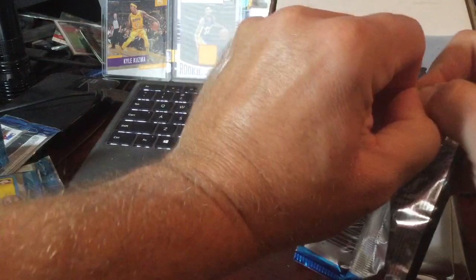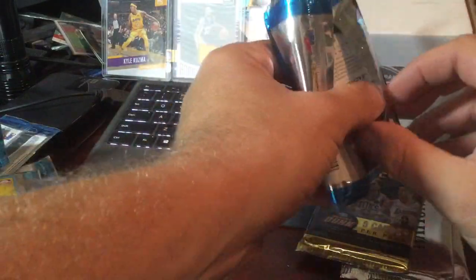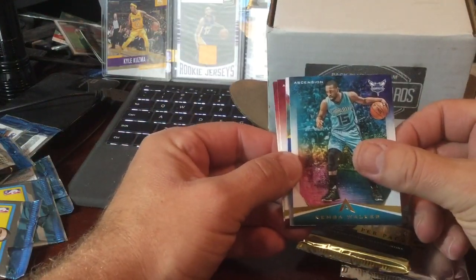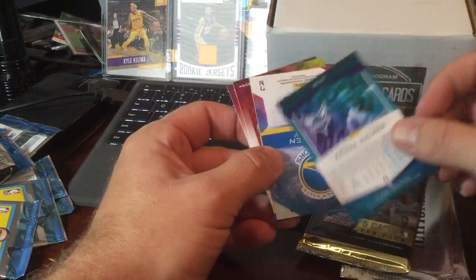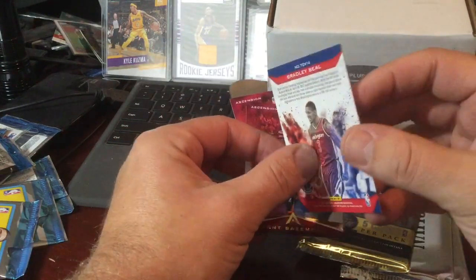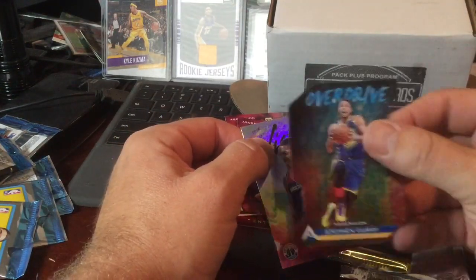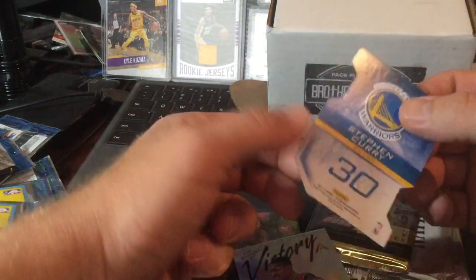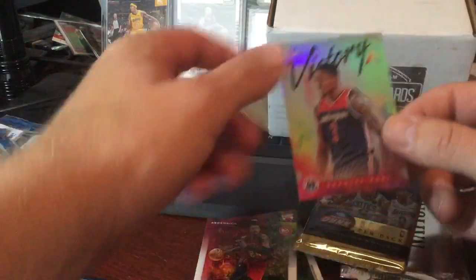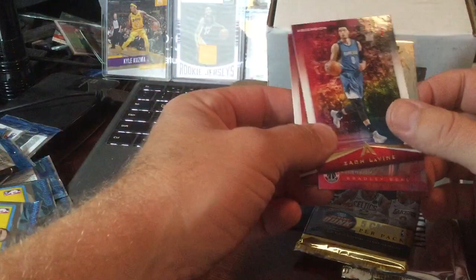Ascension. These are all hobby packs. Some of the subscription services put in retail, but these are all hobby. I like the Ascensions. It's a Kemba Walker. We got a backwards Curry — it's the back of the card. Steph Curry Overdrive — it's not numbered. We got a Bradley Beal, Kent Bazemore, and Zach Levine.